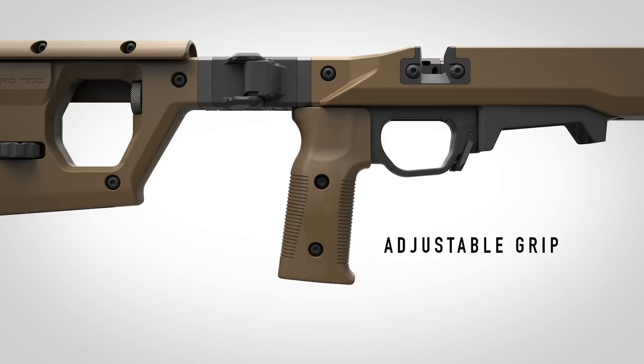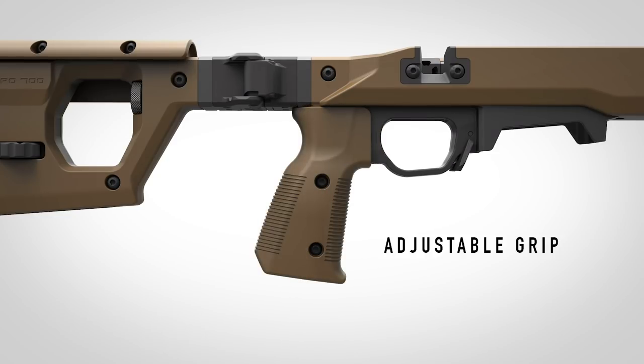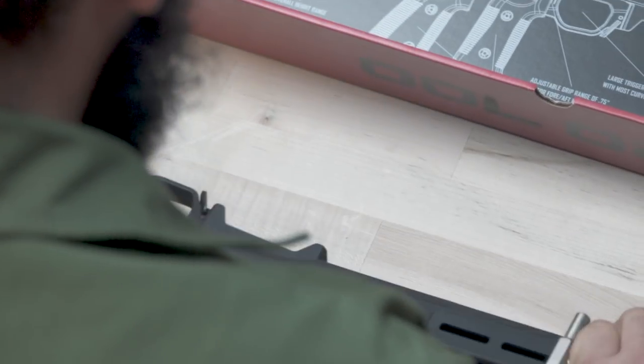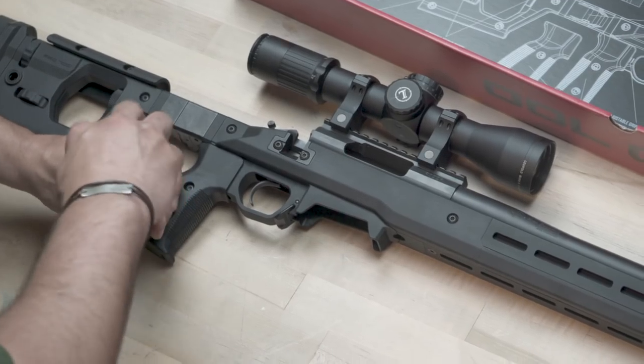To give you the precise trigger finger placement you need, the grip on the Pro 700 adjusts forward and aft by 3/4 of an inch. We've provided you with two grips: one with a more vertical orientation and a slimmer profile, and one with an arched back strap and palm swells.